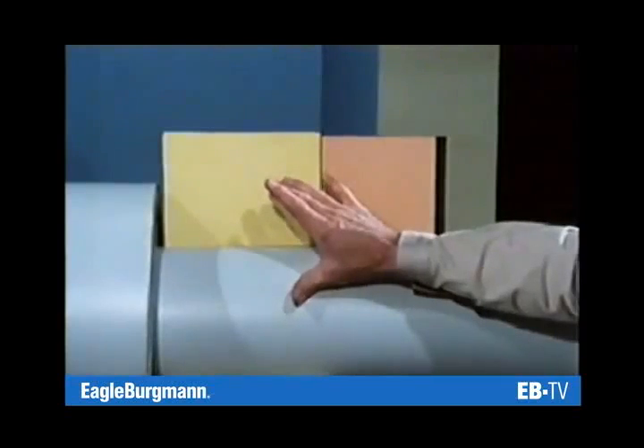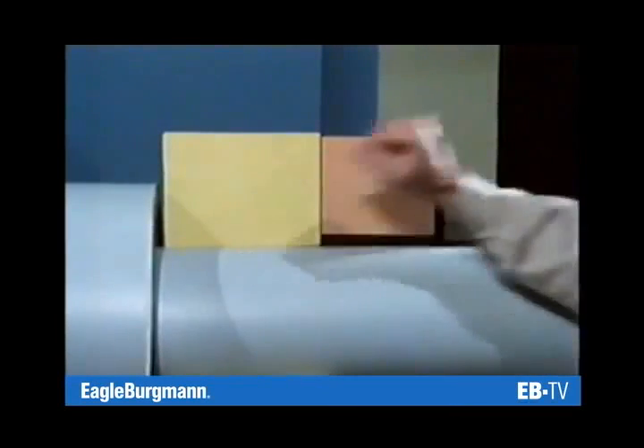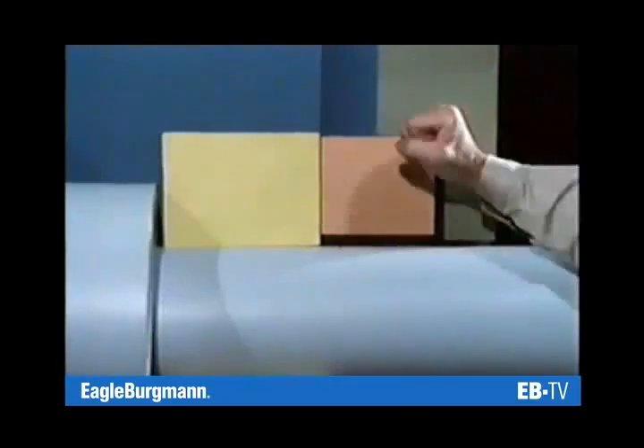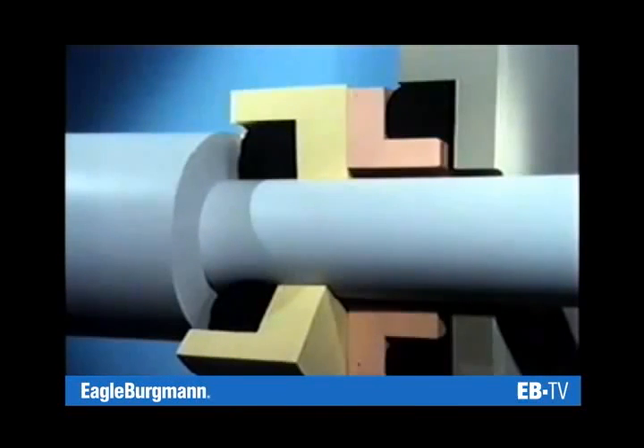Because seal and seal face rotate at the same speed, they don't move in relation to each other. Between the housing and the stationary seal face there is also no movement. And if nothing moves, sealing is no problem. Secondary seals are used.